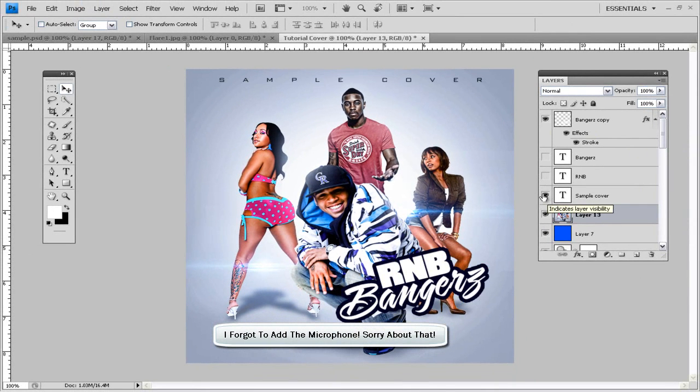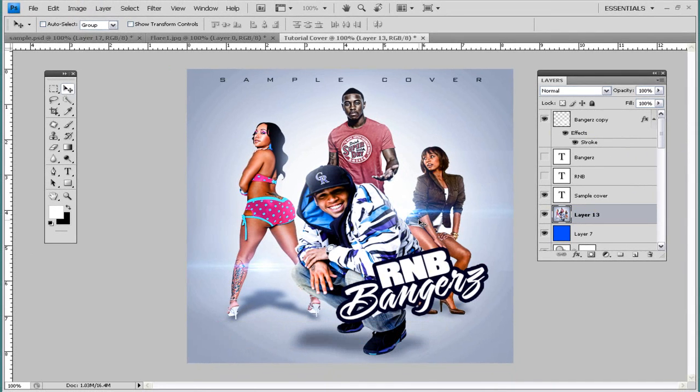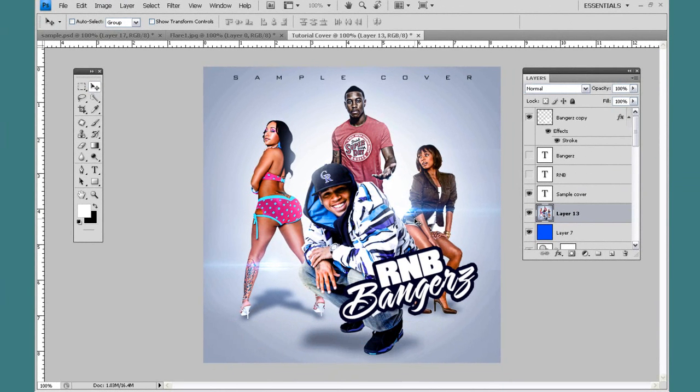And that's pretty much it. So if you liked it, hit the like button, subscribe, and there will be a link — I'm going to have this as a template. You can look in the description box, or if it's not there, just send me a message and I'll send you the link so that you can download this template with all the fonts and these renders as well.